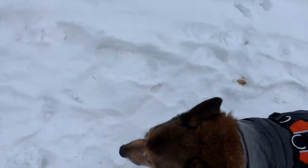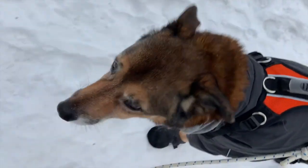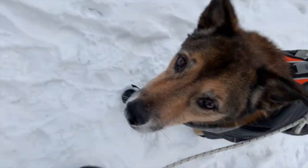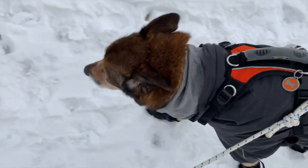Once you've got the piece of equipment on them, then you can do a great big happy party for them — lots of treats and praise. This will help to ensure that they're enjoying that sweater, jacket, or piece of equipment.